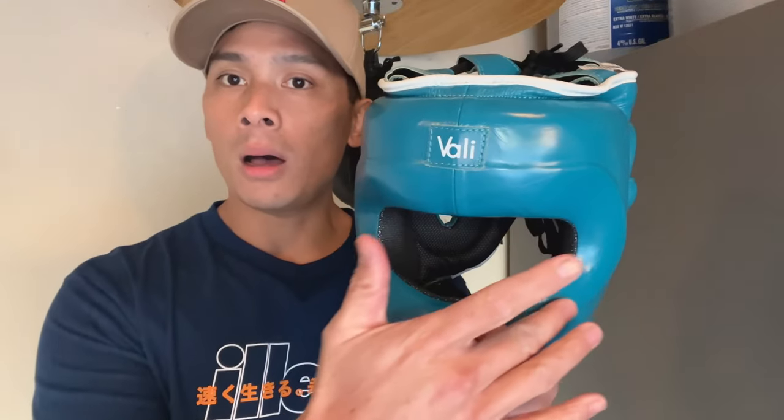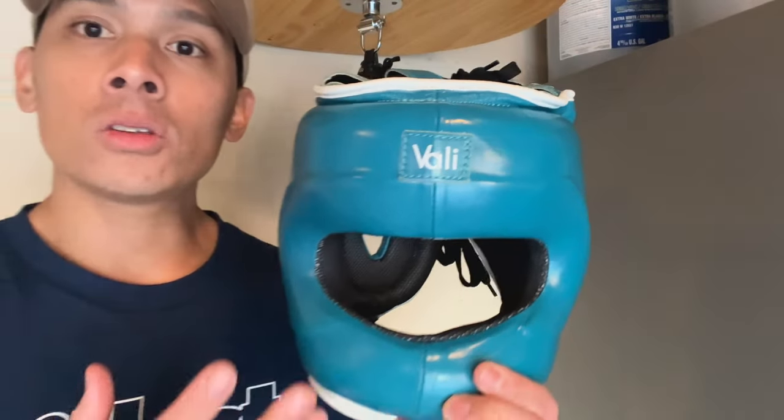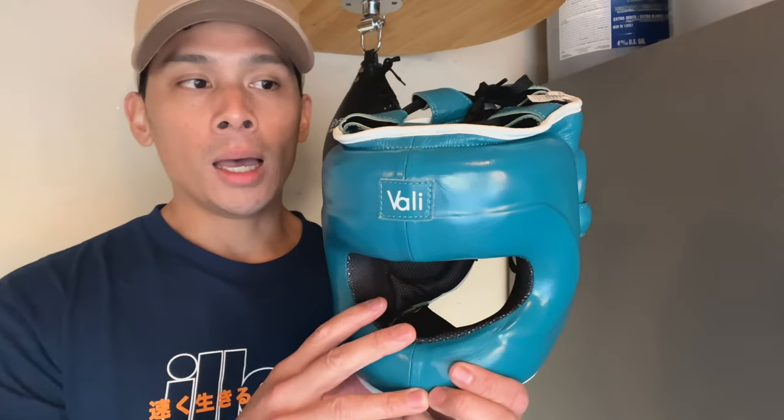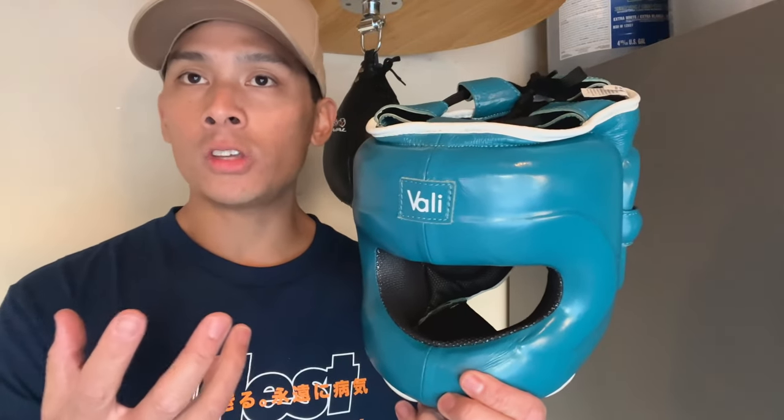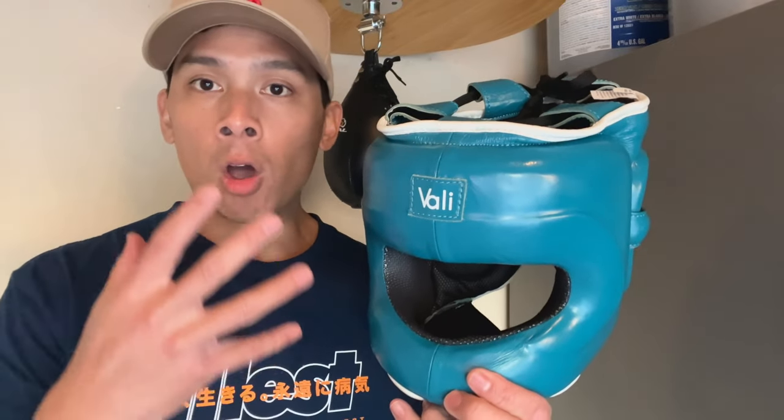The Winning may use a plastic or steel frame on the front section. So the fact that this Volley is full genuine leather with a steel frame is going to add to the weight of the headgear. But that's kind of the trade-off when you're using a face saver style headgear compared to a traditional open face or cheek protector style.